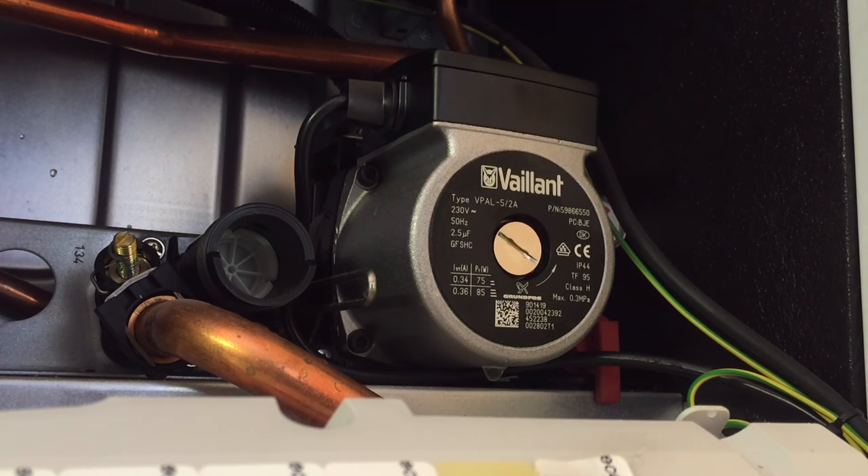So if you've got a pump that's not working, those are two things you can do to try and get the pump working. I've just turned the boiler on and you can now hear the pump come on. That ends today's tutorial on how to check the operation of a pump.